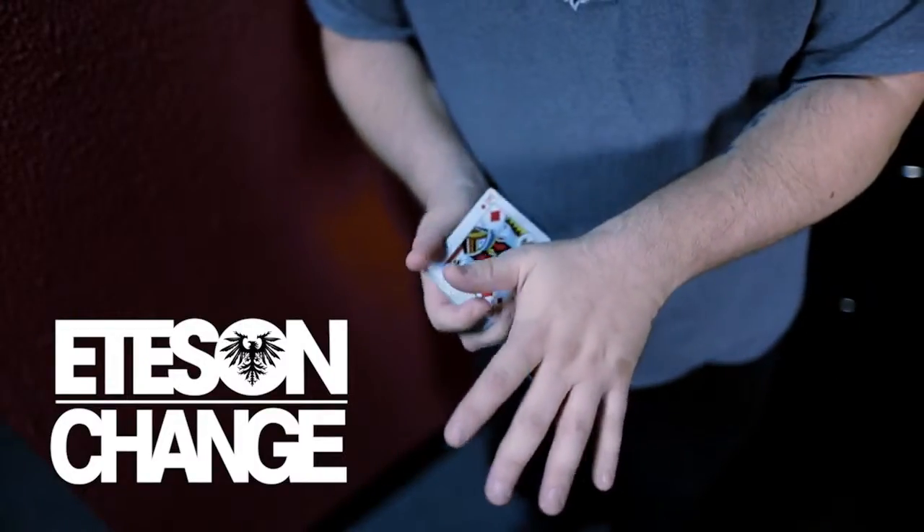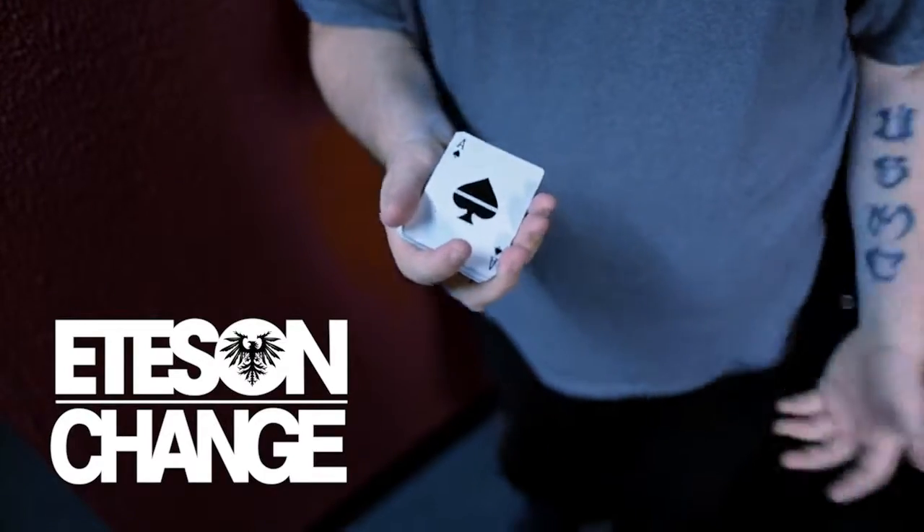First up on the list — I don't want to say this too loud because this is a really cool move — it's called the Eats and Change. It's a very, very visual color change that happens while the fingers are open and spread the entire time. And the move is smooth like butter.